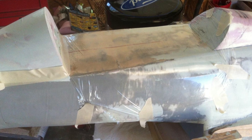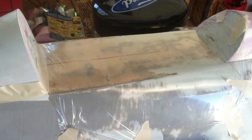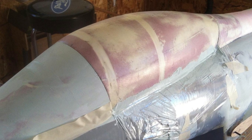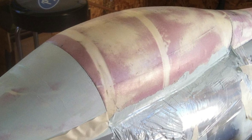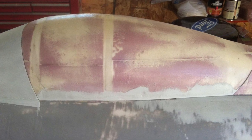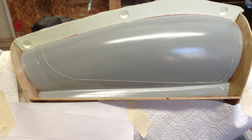Applying kitchen saran wrap over the main canopy area — this is going to allow me to use some filler which will attach itself to the canopy plug but not to the fuselage, so I can get a very nice crisp clean edge. Once I have a nice fit I can clean up everything, add the framework, and basically finish the plug and begin making the mold as you see in the image.